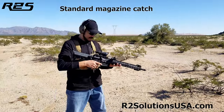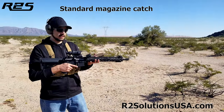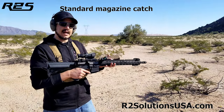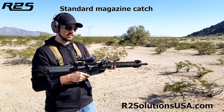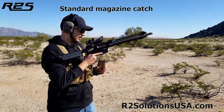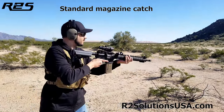So the first magazine, load on a closed bolt. I'm going to go ahead and do the pull test, make sure it's seated, fire two rounds. Second magazine, I'll intentionally not seat the mag to demonstrate a high stress situation where the pull test is forgotten. The first mag with the pull test should feed two rounds just fine.